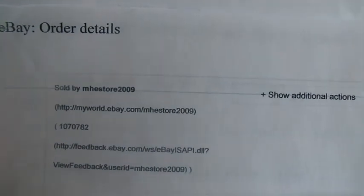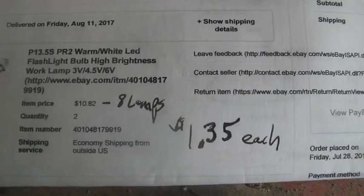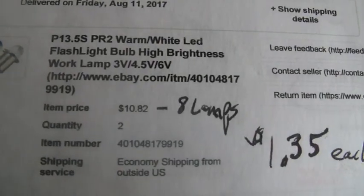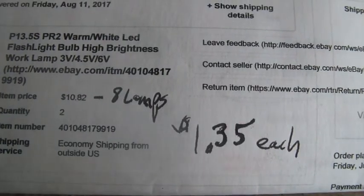I ended up picking this up from eBay. You can see I got eight lamps for $10.42, so it cost me about $1.35 to do this upgrade. These are from China.